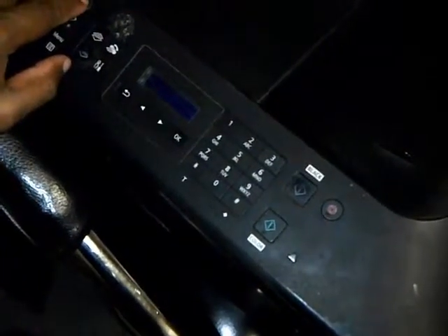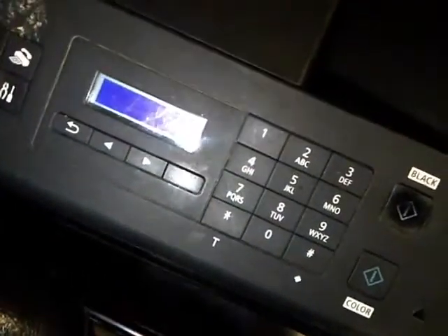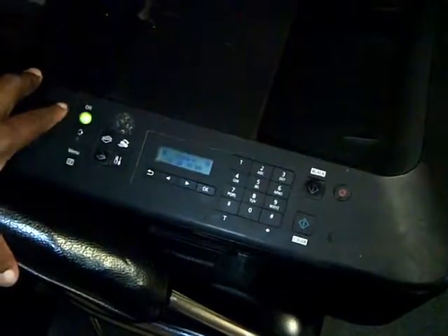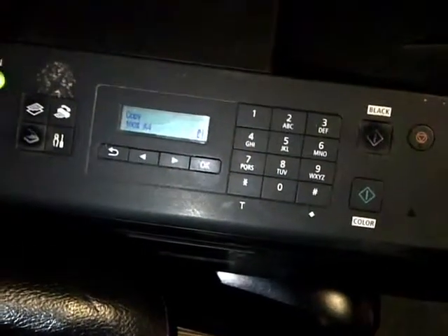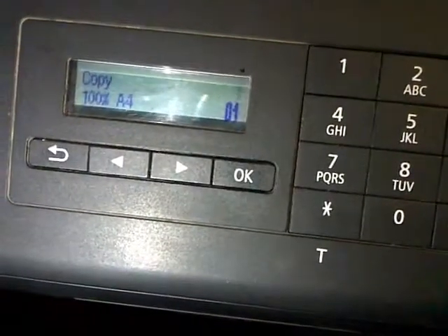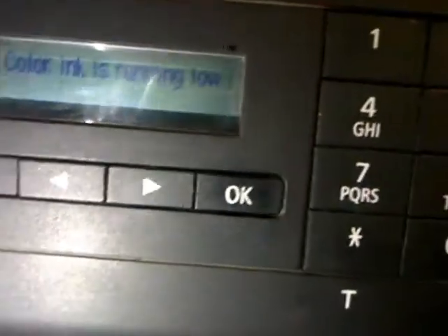After resetting, switch off the printer. Now we can switch the printer on. We should not receive the error again. At this point, the printer will start a new page count from zero.